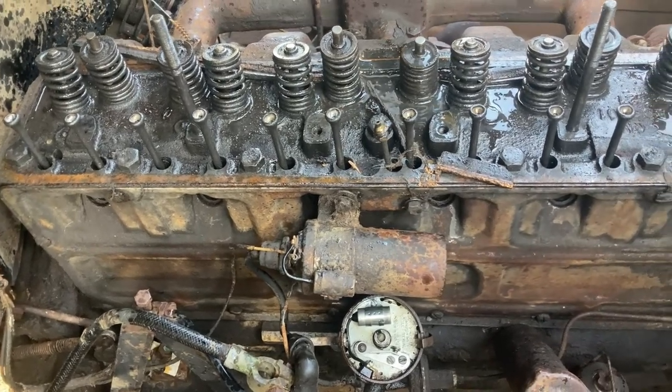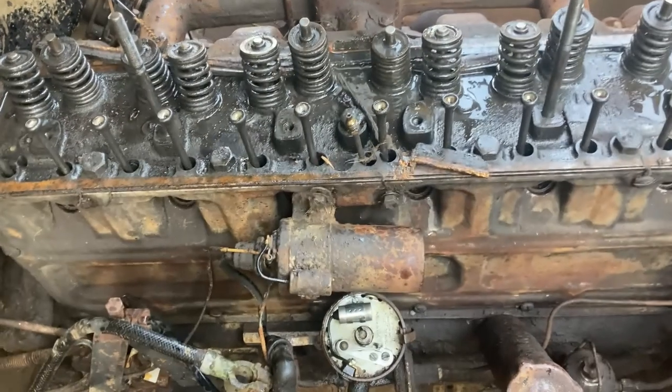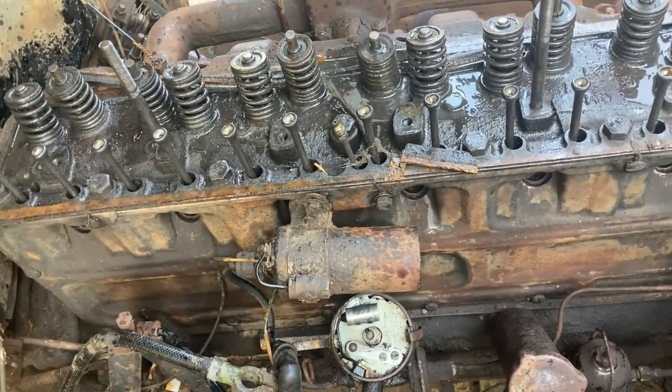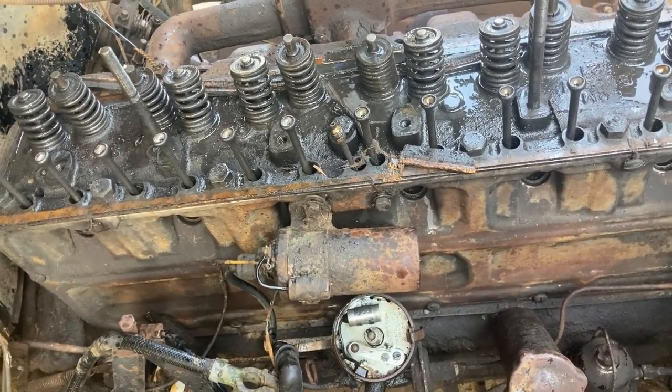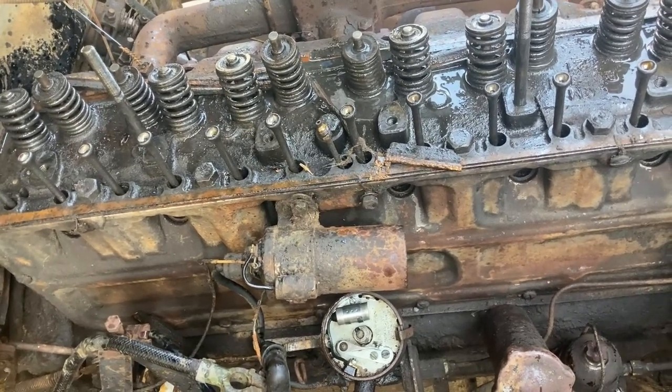Look at those, you guys. We don't want to bend one of these, and we don't want to take a piston and ram it into the top of the valve and bend the valve — then we end up with nothing. So it's like a catch-22 situation. It's a process.